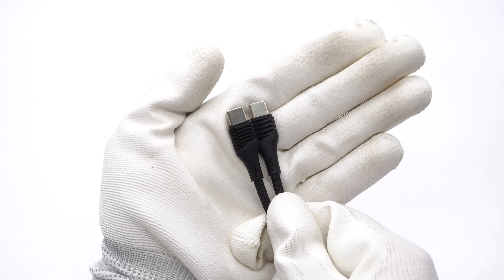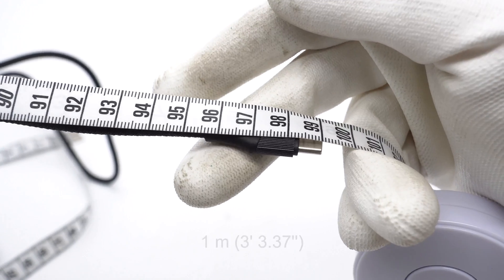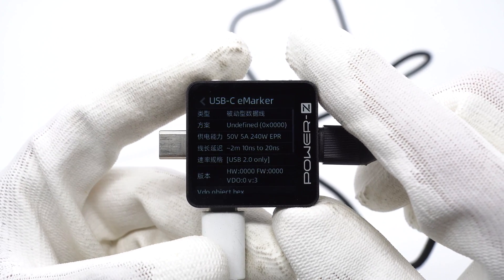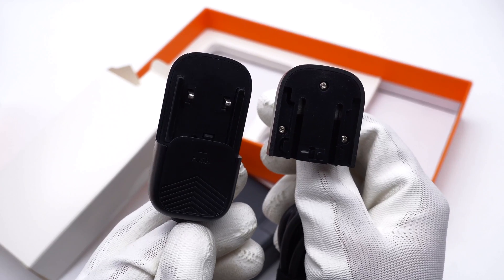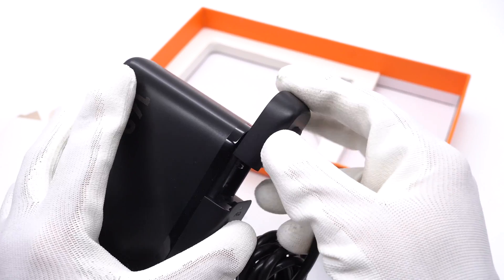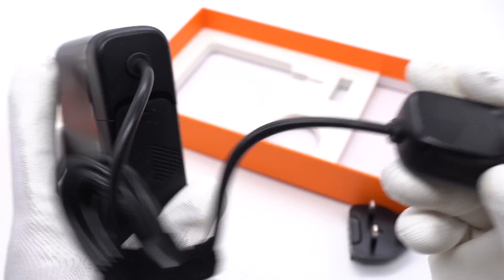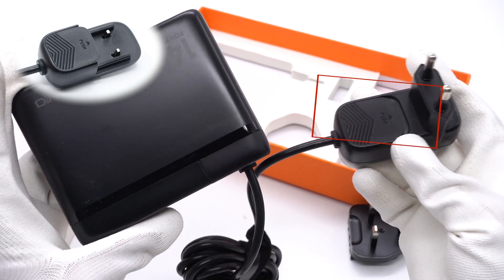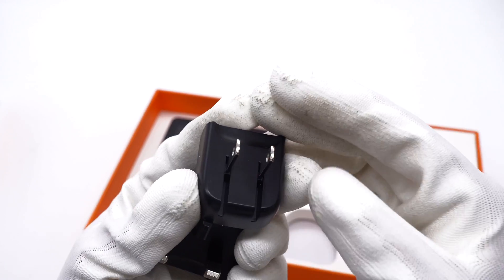The dual USB-C cable adopts a pretty design. The connector has an uneven surface for easy handling, and its length is about 1m. ChargerLab PowerZ KM003C shows it has an e-marker chip and supports PD 3.1 and USB 2.0. The power cord has a clever design — one end slides into the charger itself, and the other end can be replaced by different plugs from different countries. There is a slide button marked 'push' for quick release. Its length is about 1.56m.